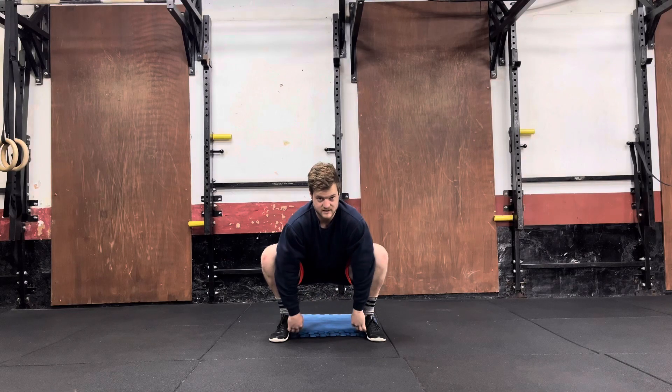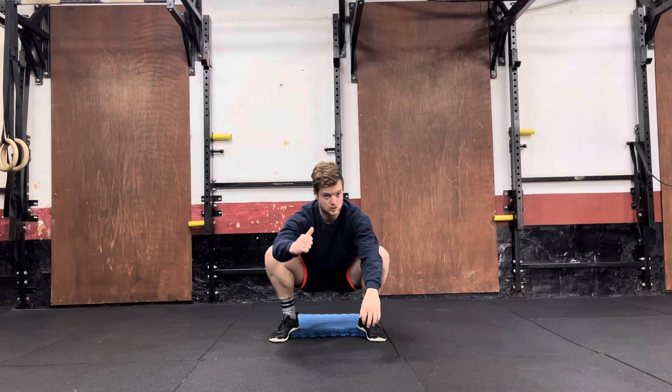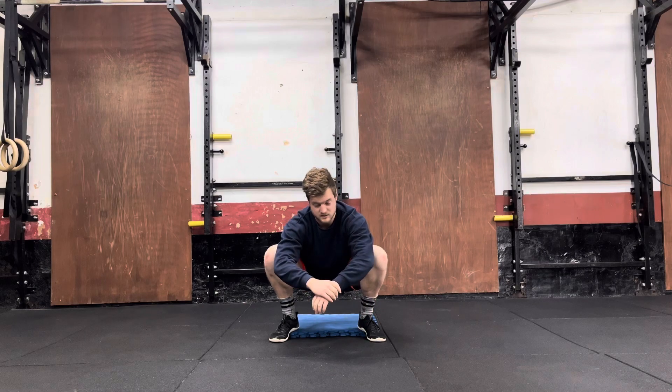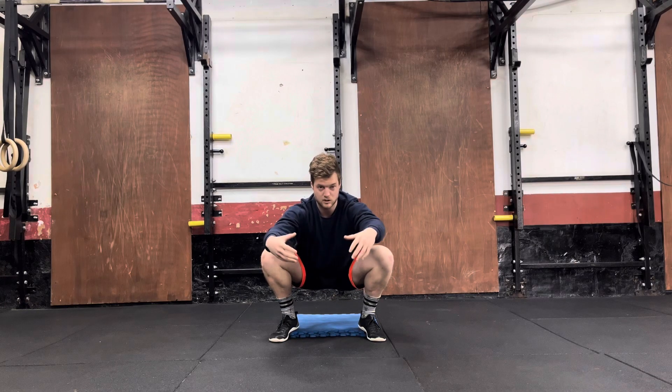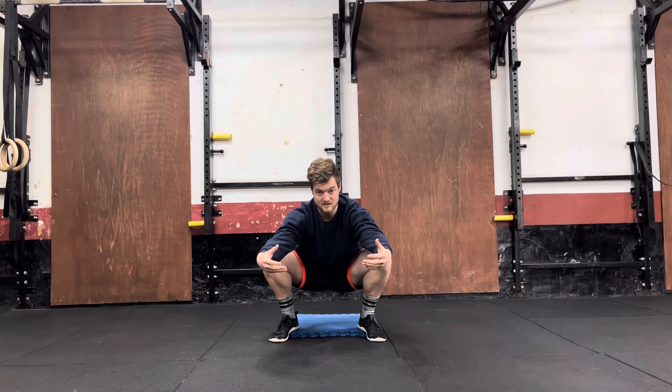With this exercise, you want to elevate your heels. You can use a wedge, you can use a weight plate, you can use some mats like I have. Just sort of be creative if you need to be creative. What we're going to do is sit in a position where you can be nice and upright and get into a decent squat.